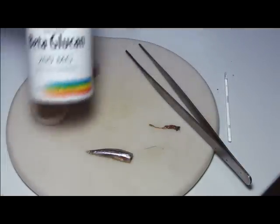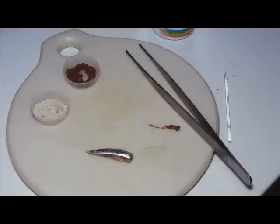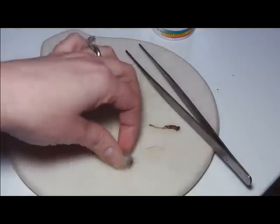What I like to use most is beta-glucan. There are lots of studies online about the benefits of using this in relation to fish. I also use Formula 1 marine pellets, and that kind of keeps the beta-glucan within the cavity so that it doesn't fall out when you put the fish into the water.